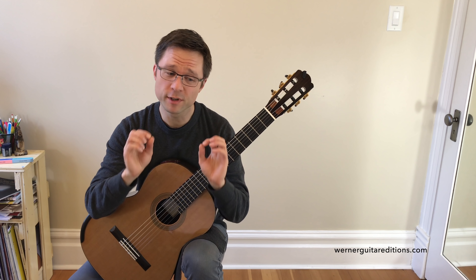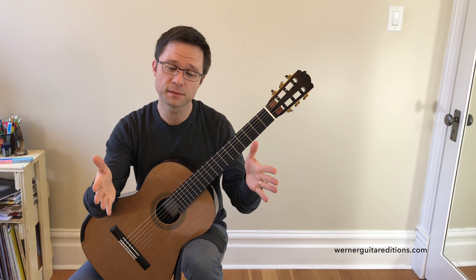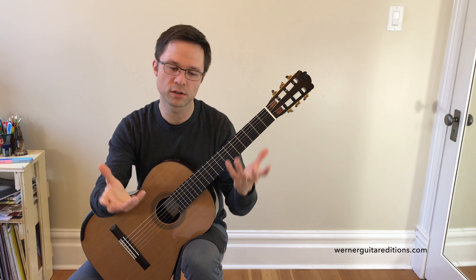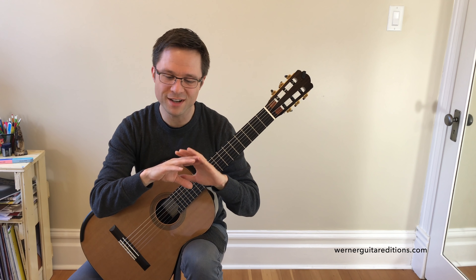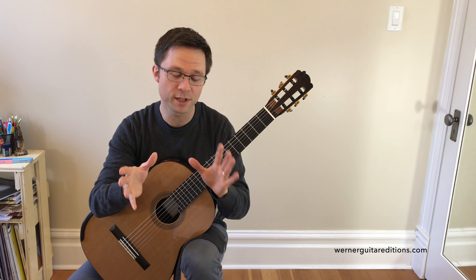For this arrangement, I've really just put the melody in there — a simplified melody — and then tried to keep a running eighth note feel to the rhythm, just to keep the movement going. The original has triplets, but this is a very simple arrangement, so there are many rhythmic and harmonic differences from the original.